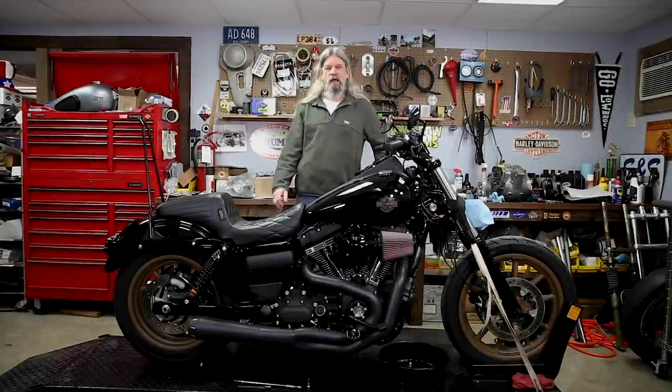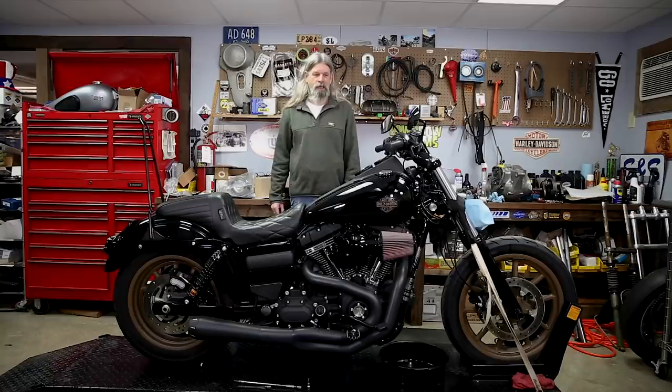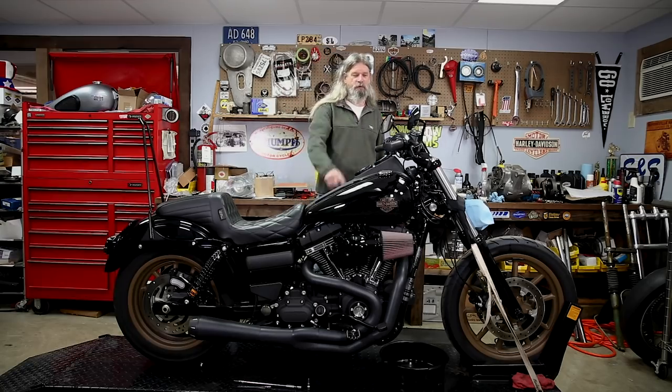Hey guys, it's your friend Todd from Lowbrow Customs here again. We got a new little project going on here. We got this 2017 Dyna Lowrider S. I know it's not a chopper, but we're still going to soup it up with some of our cool parts, and we're going to show you a couple of new things here that we haven't done before.